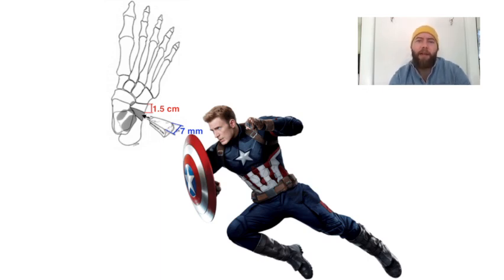Essentially, it lengthens the lateral column and pushes the calcaneus into varus to decrease the deformity. So it's the Evans procedure — Chris Evans driving that wedge into the lateral calcaneus for pes planus.